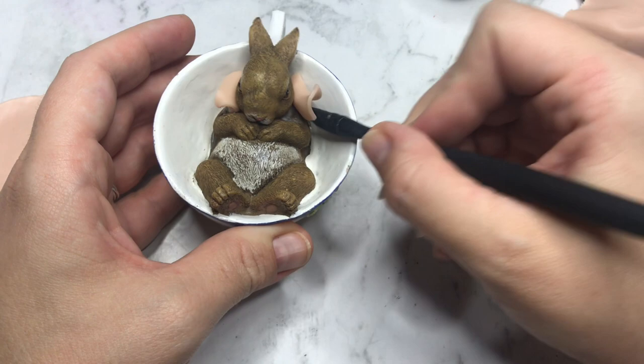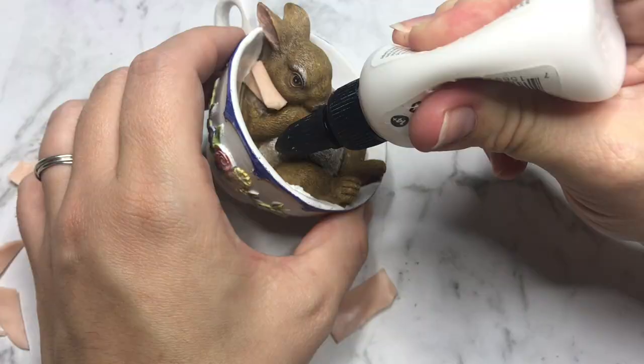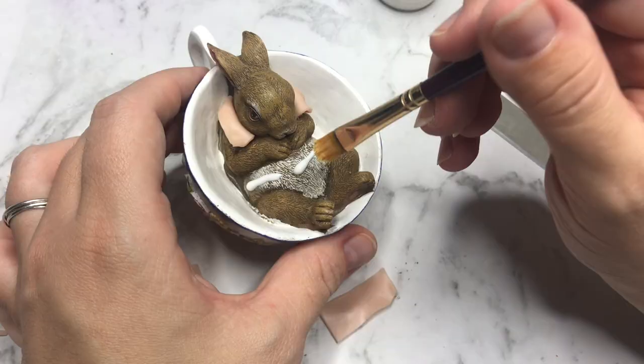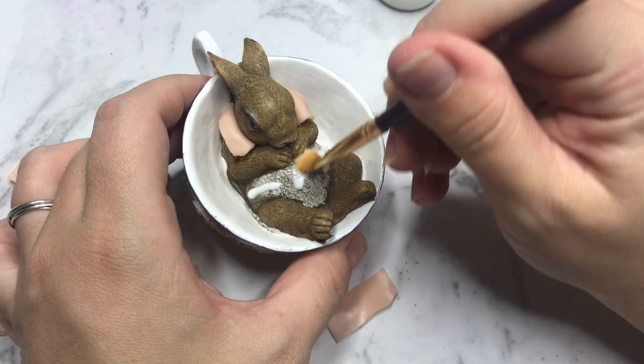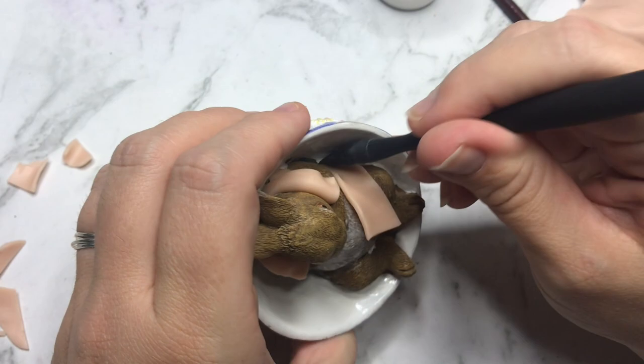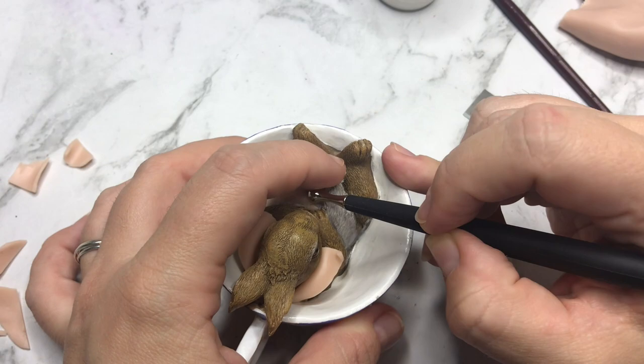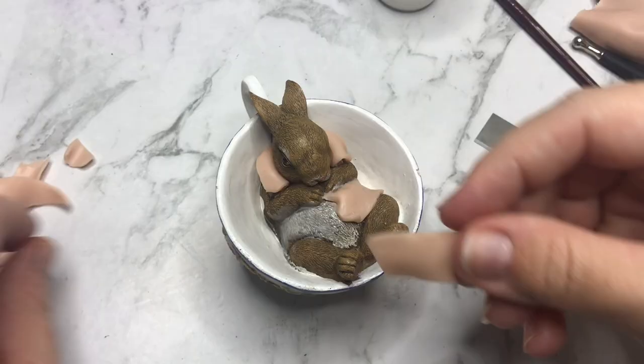I won't be using my pasta roller for this project as the sheets of clay are so small that they are easily rolled out with a small rolling pin. Next up is adding his waistcoat — I add a piece of clay to either side of his belly and press it down with my flat sculpting tool, making sure it properly sits on the sides and under his arms. I create a little opening in the middle where his waistcoat is pulling at the buttons, as if he has eaten too much at the Mad Hatter's tea party.